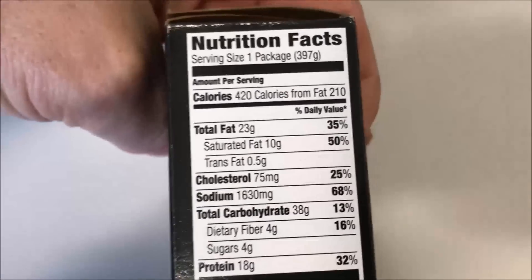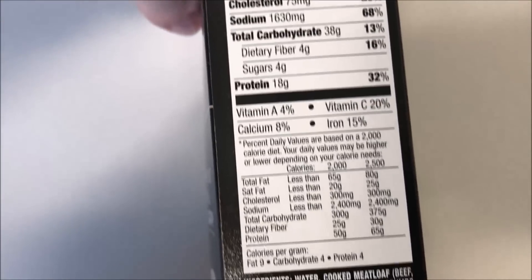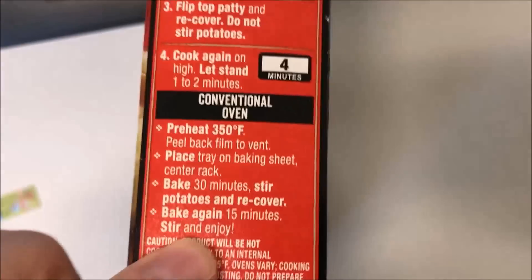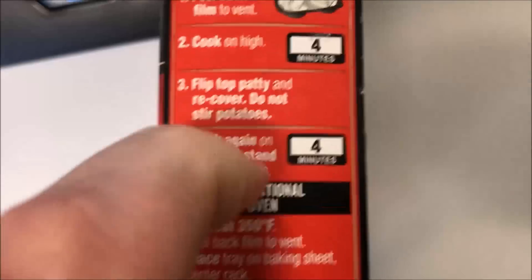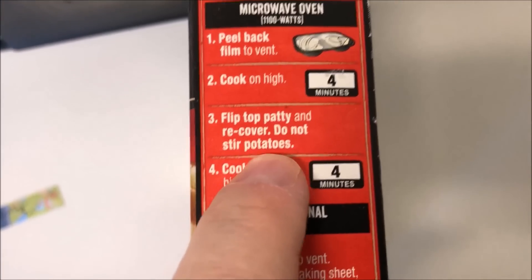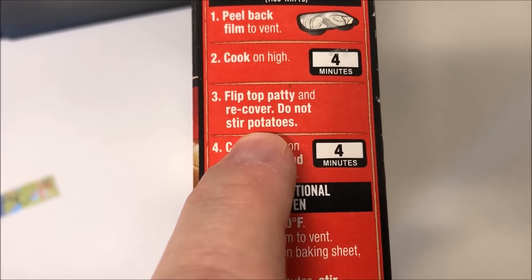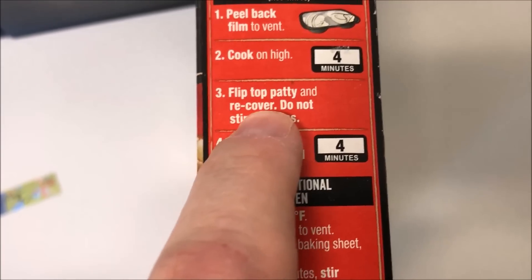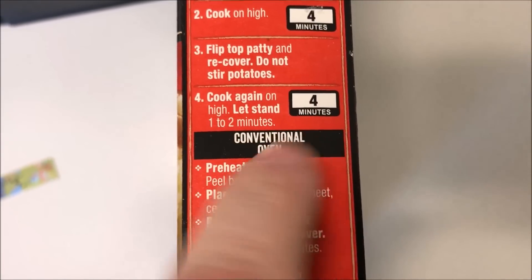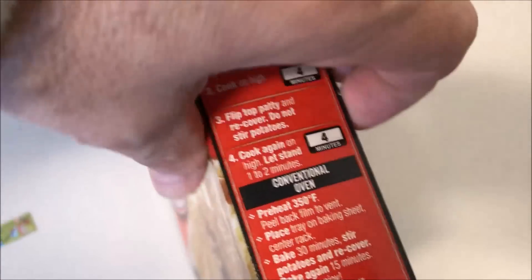420 calories to eat the whole thing, which I don't think is too bad for two pieces of meatloaf. You can do this in the conventional oven, but of course we do microwaves here. We're gonna pull back the film to cover the vent, cook on high for four minutes, flip the top patty and recover — do not stir the potatoes. Then let it cook for another four minutes.